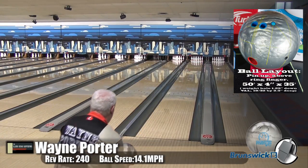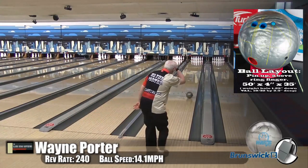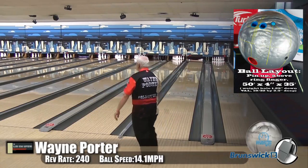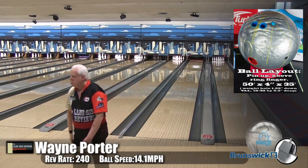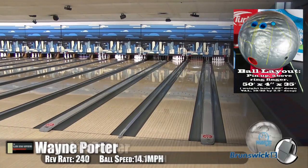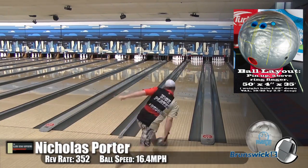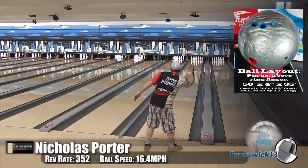Oh yeah, I was surprised. I'm like, did they do anything different? It's like nope, same cover, same core. It's just a pearlized version, but for some reason the pearl — wow — does it make it hit harder. Now here you are playing it, and just like before, you're in that bread and butter area.